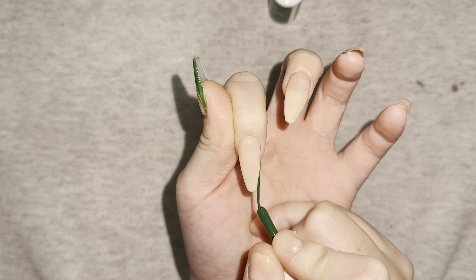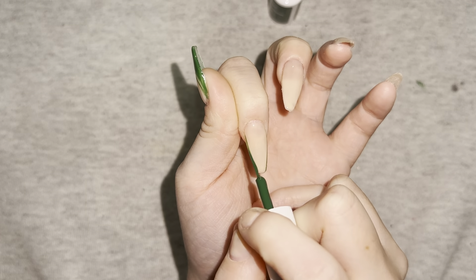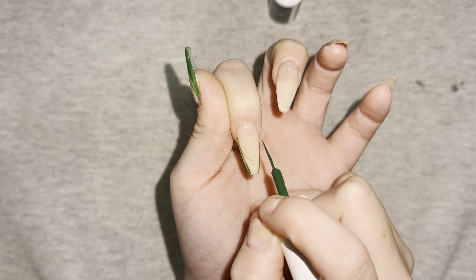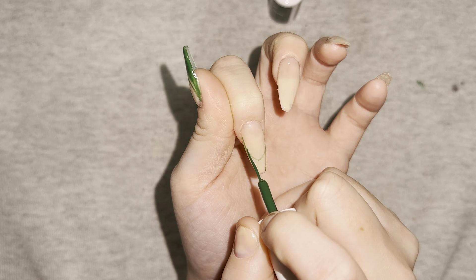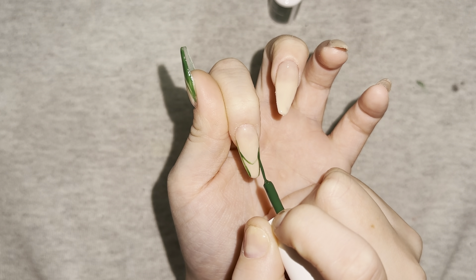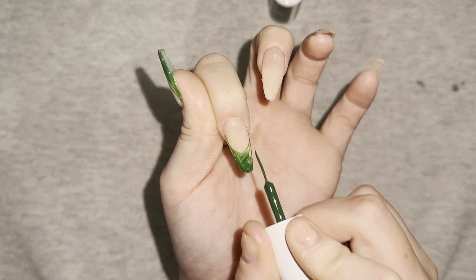Now I'm going in with a green to make a French tip, and then just underneath the smile line I'm making another line for the nail design. If you can see, my thumb is already done because I filmed a TikTok — I'll leave a link down below to my TikTok so you can go follow.